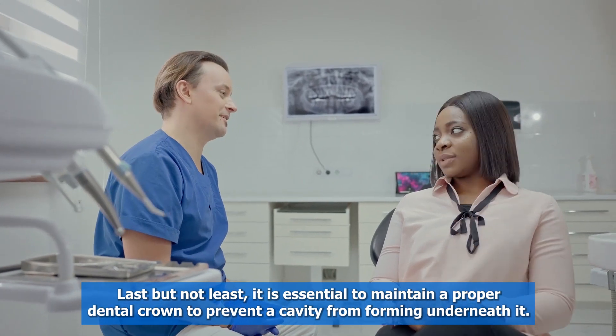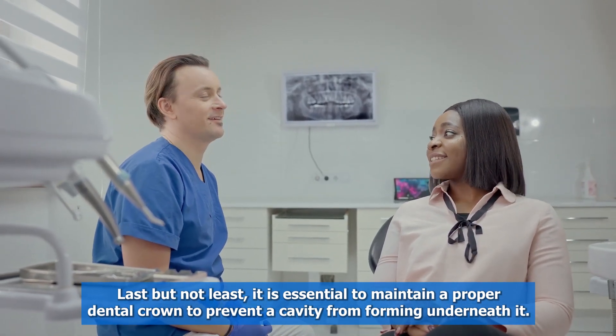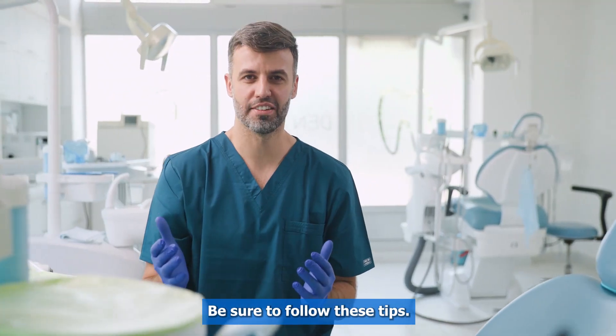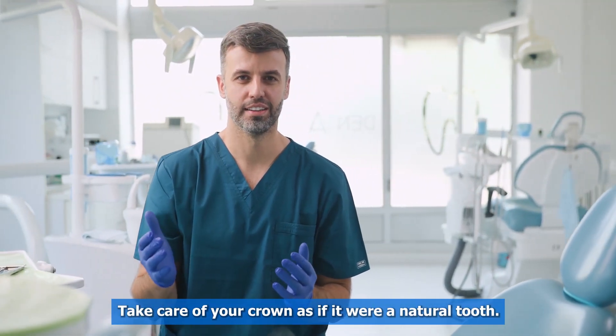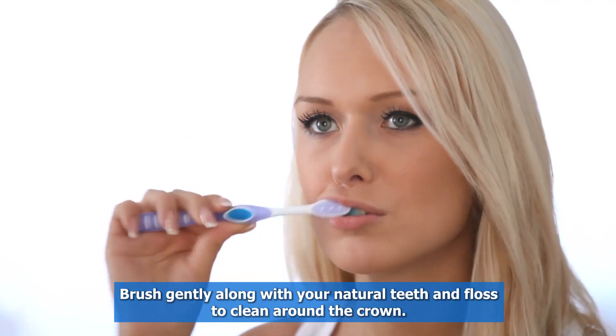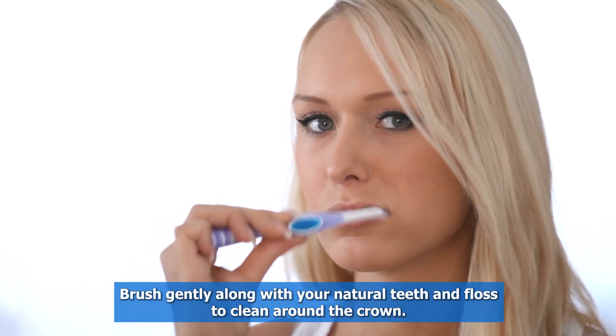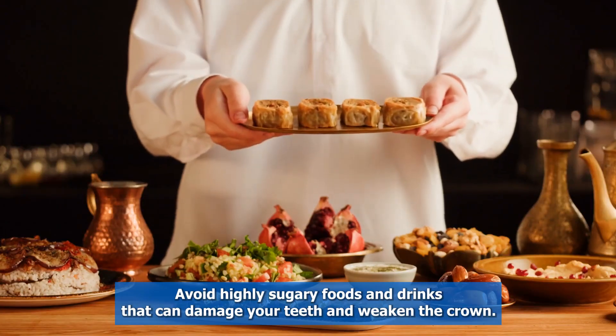Tip five: maintain a proper dental crown. Last but not least, it is essential to maintain a proper dental crown to prevent a cavity from forming underneath it. Take care of your crown as if it were a natural tooth — brush gently along with your natural teeth and floss to clean around the crown.